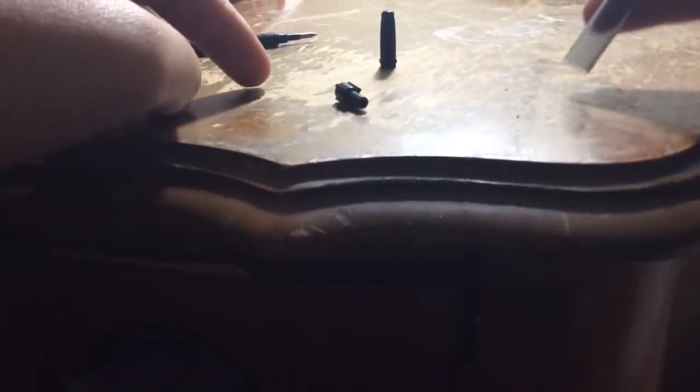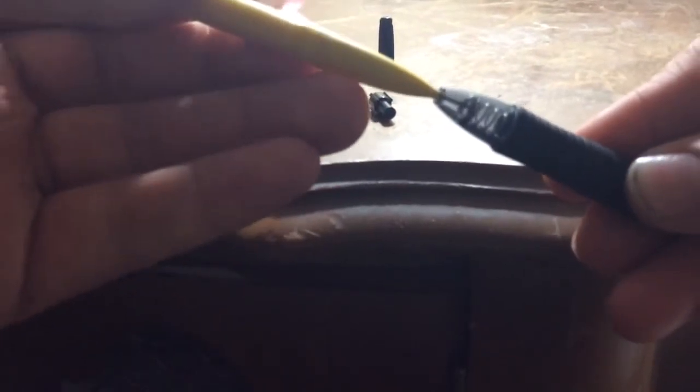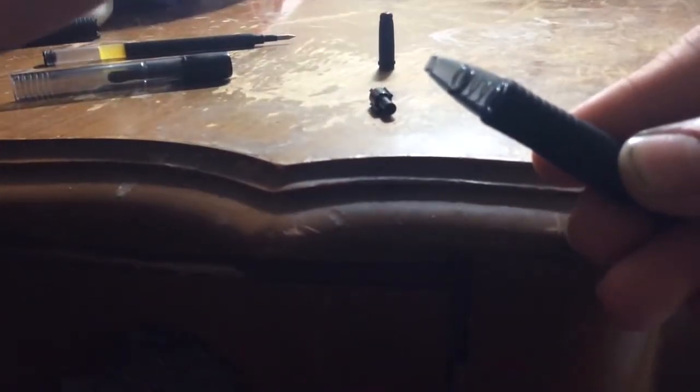So now you should have two pieces — this is the clicker, and I don't know what this other piece is called. And then you need to get the spring out. My spring is still in there because it gets stuck sometimes, so just grab a pencil and push it out. All right, there we go.